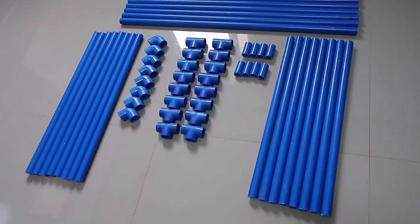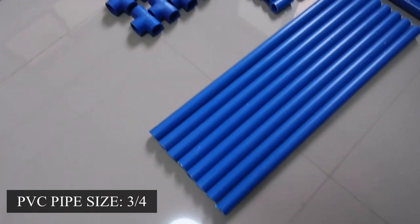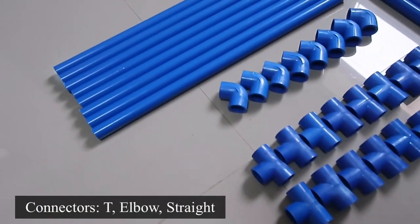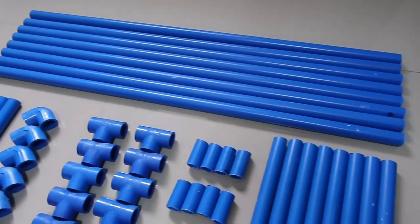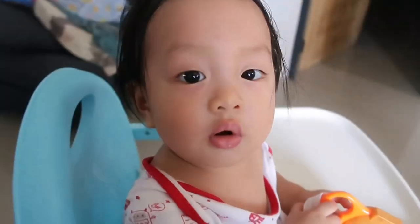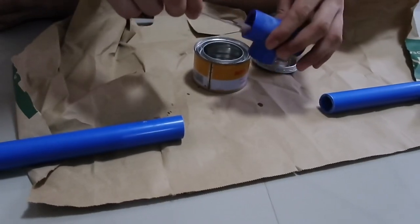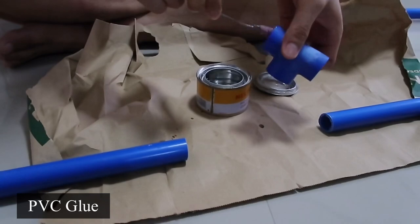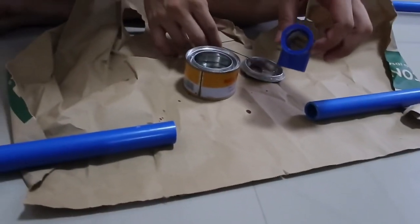First, we will be needing some PVC pipes and connectors. We used the T, elbow, and straight connectors. This is optional, but if you want to use PVC glue, we used glue in some parts only, but not all.